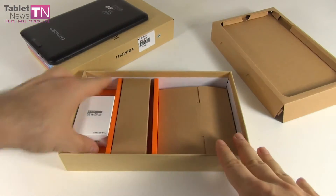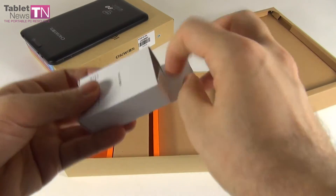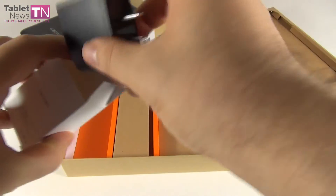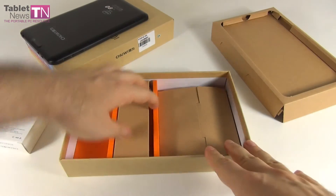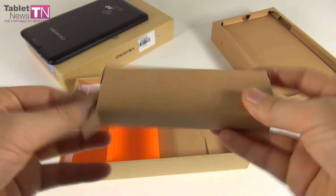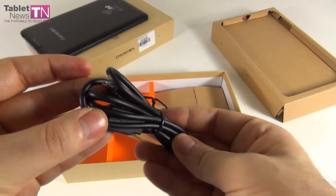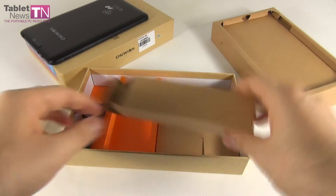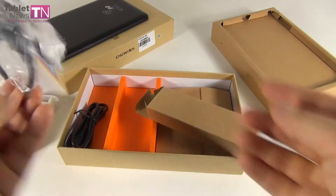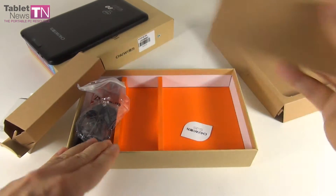Everything is packed inside another box, so let's see what's here. My guess is the charger, which may require a special adapter in some countries within the EU. Here we can find some cables — we got the USB cable, and then there's an extra one: the USB OTG cable, which allows you to plug in a USB stick or maybe even a mouse or keyboard.